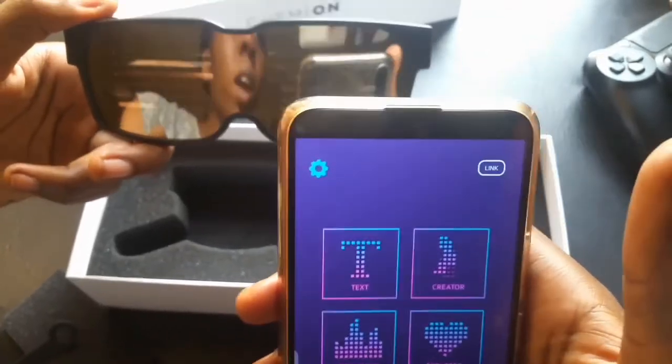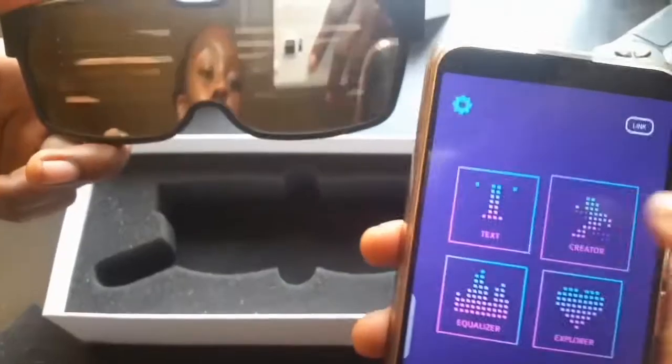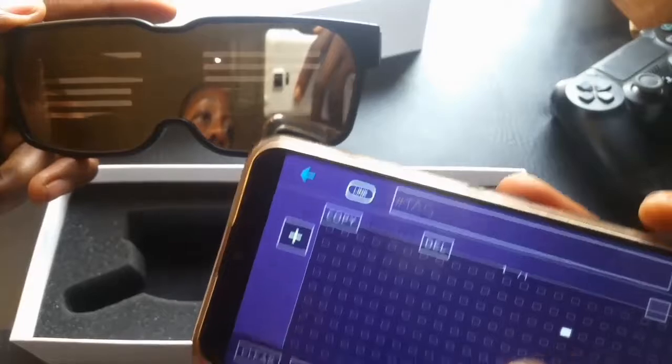The thing about these glasses is they work best at night, because they're meant for raves and parties. They even have a creator mode — in the creator mode you can just draw whatever you want.